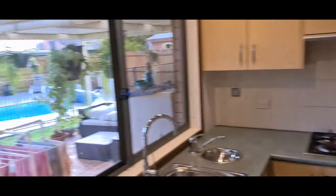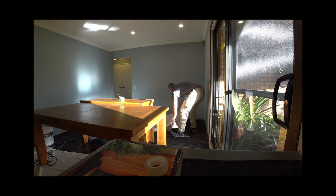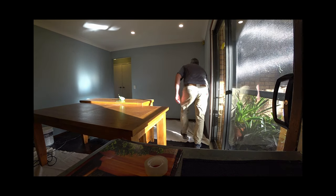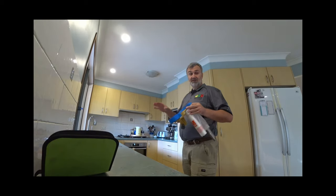We're going to cover everything first and then we're going to start with preparation. Now we're going to mask all the kitchen area, cover all the cabinets so we don't get any paint on it.